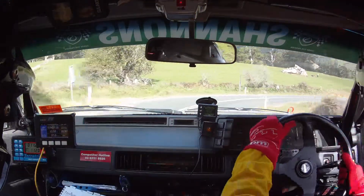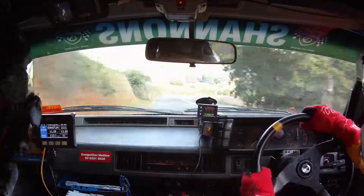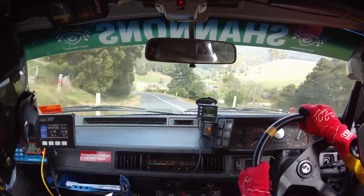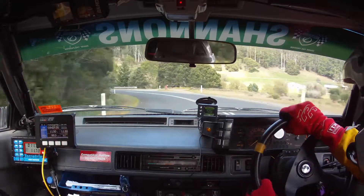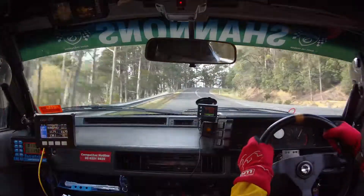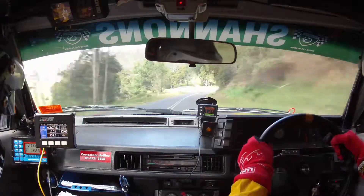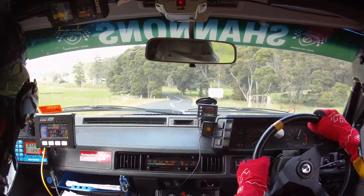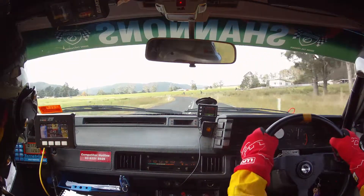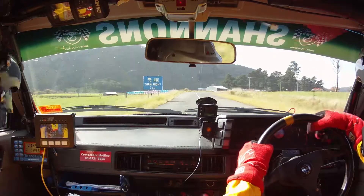9 right and care 8 right. And 7 left opens. 50, late 7 left. Then 200, 8 right long. 100, 8 right long. 100. 10 right hug and 8 left. 50, care 8 left over brow. 150. 9 left on brow, becomes 8. Then 50, 8 right. Then 200 over flying finish.